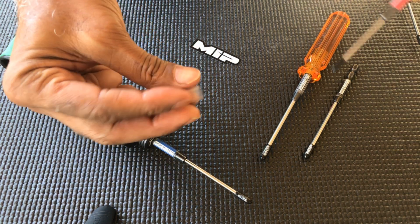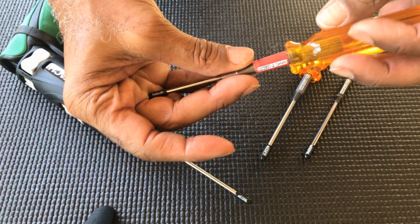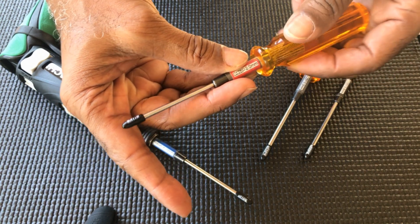On your jimmy, give it a little squeeze to open it up. Slide it on. Give it a little bit of twist. There you go.